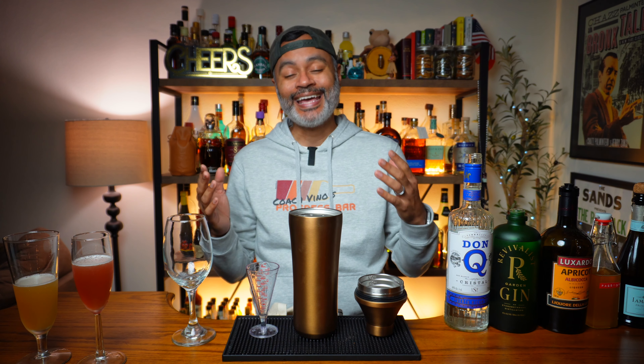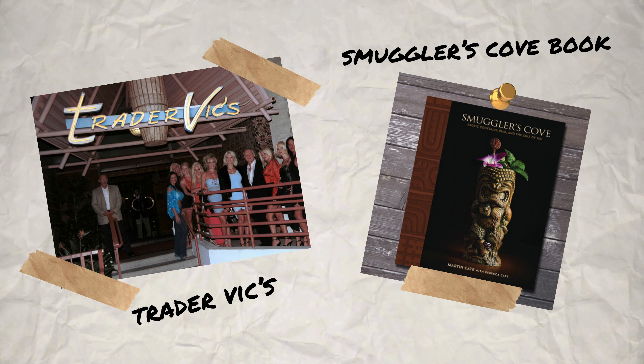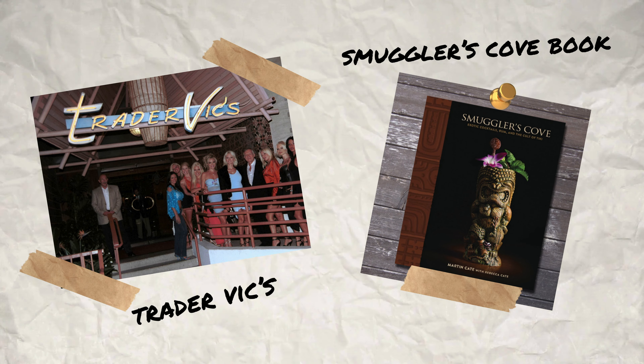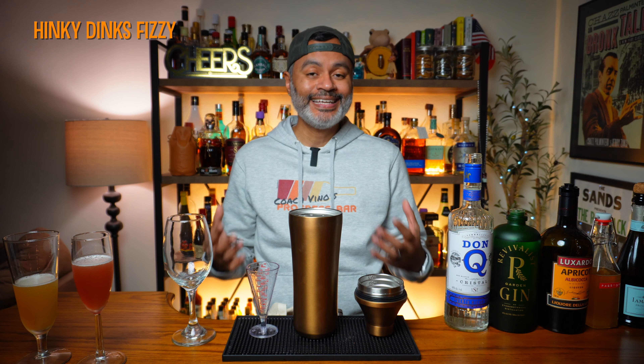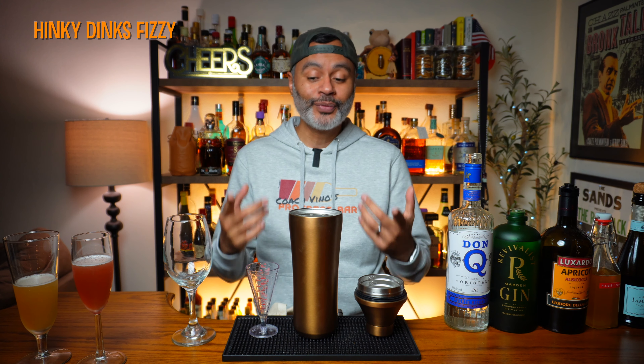For our last cocktail of 2023, we're going to make a cocktail called Hinky Dinks Fizzy. This cocktail was created in 1984 for Trader Vic's restaurants and was adapted by Smuggler's Cove. Let us look at what is in the sauce for probably the most fun-named cocktail I've made on the channel in 2023.